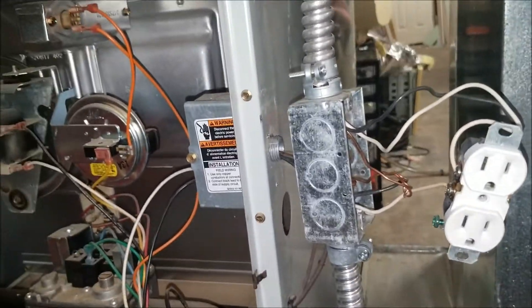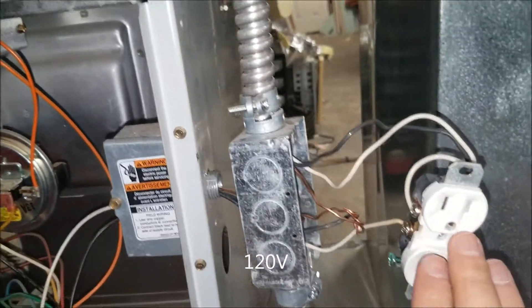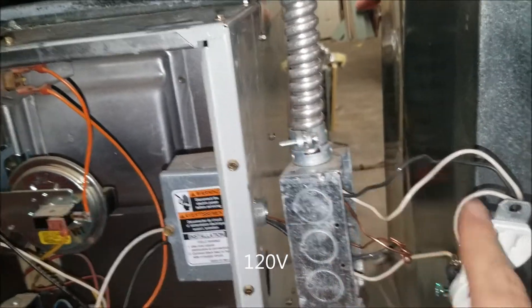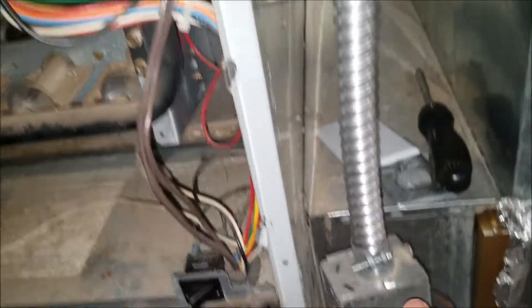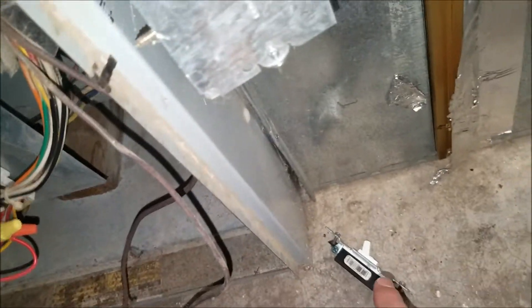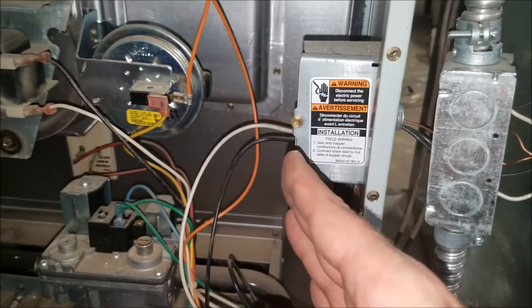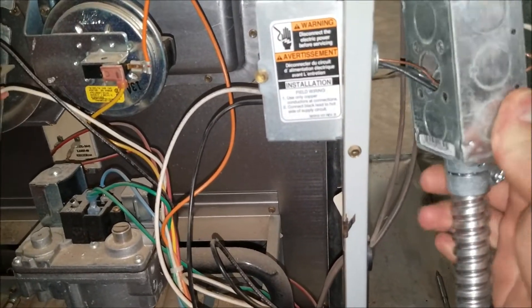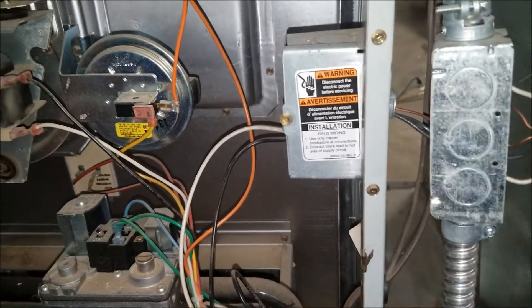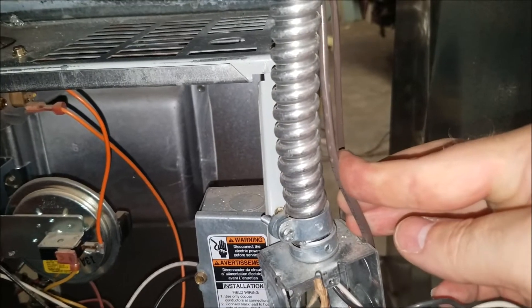That's the electrical disconnected. For my system, power comes down here and then I added a switch and an outlet that I can plug stuff into. I've also got to deal with the thermostat wires.